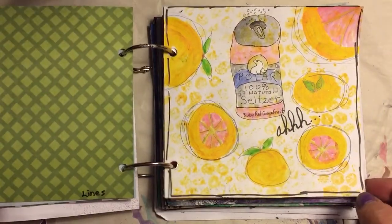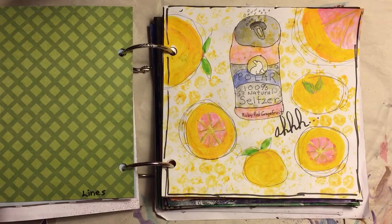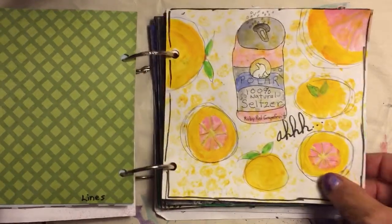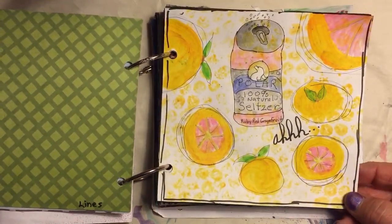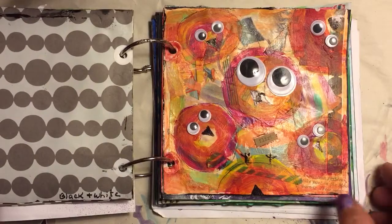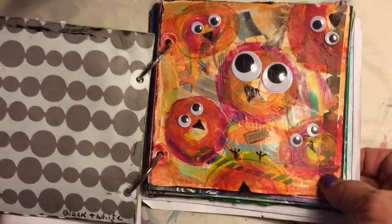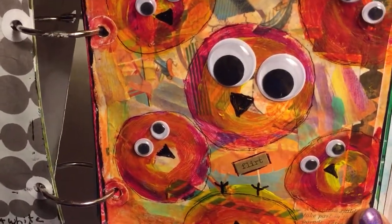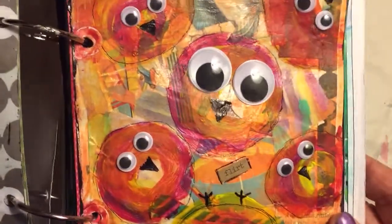Day 4 was bubble wrap — you were supposed to make your mark with bubble wrap. When I think of bubbles I think of seltzer and the effervescence of the bubbles. This is what I'm really into right now: drinking natural seltzer water, and my favorite flavor is ruby red grapefruit — so hence that's what I did.